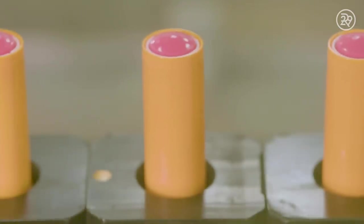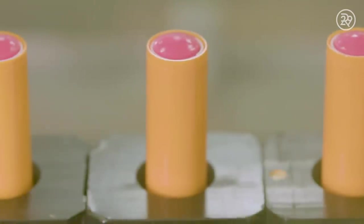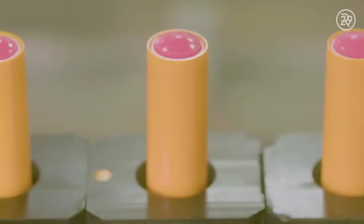Once inserted, they go through another round of cooling to ensure the perfect consistency. Now that the balms are cooled to perfection, they are topped with a cap and imprinted with a unique code to trace each balm to its original batch.